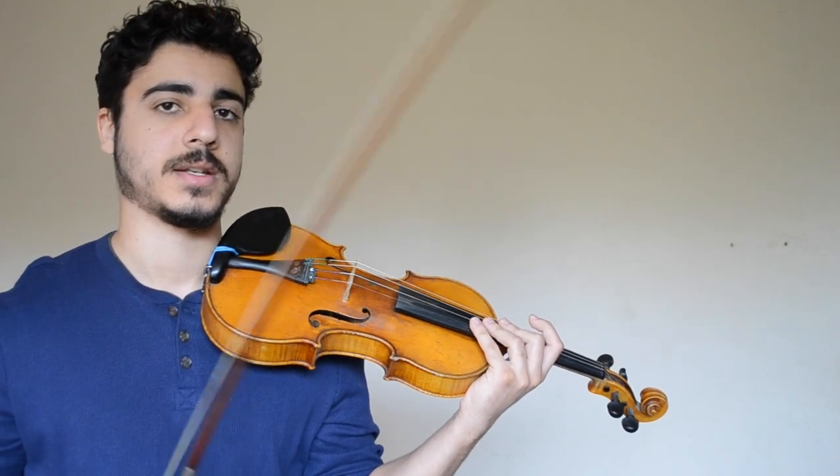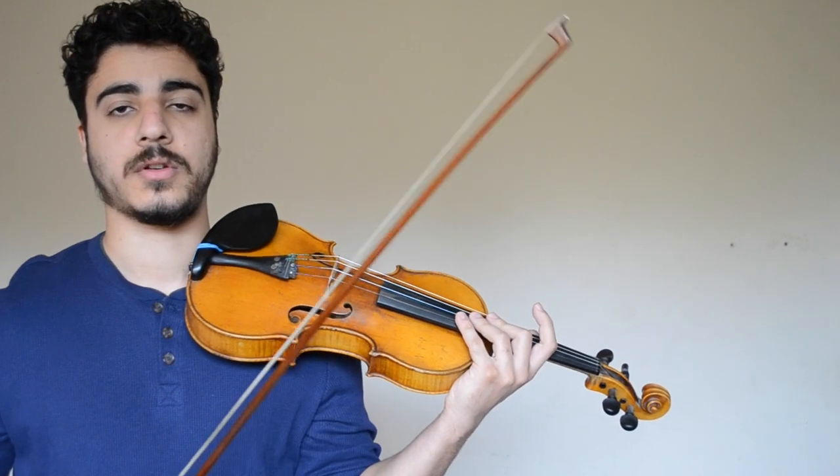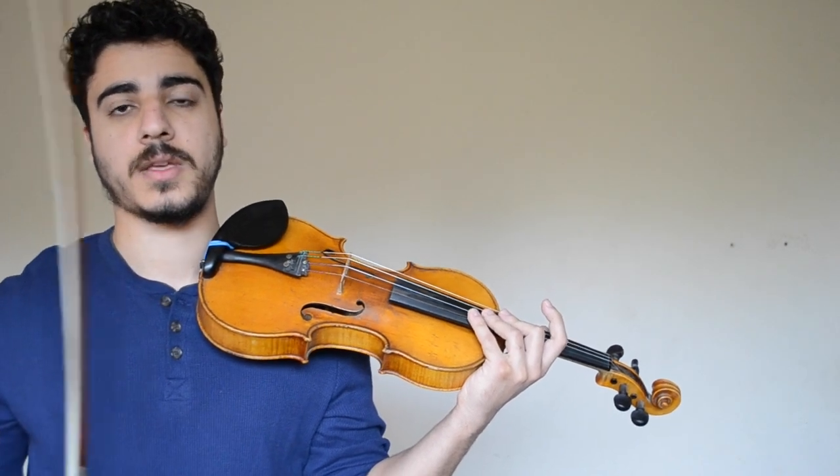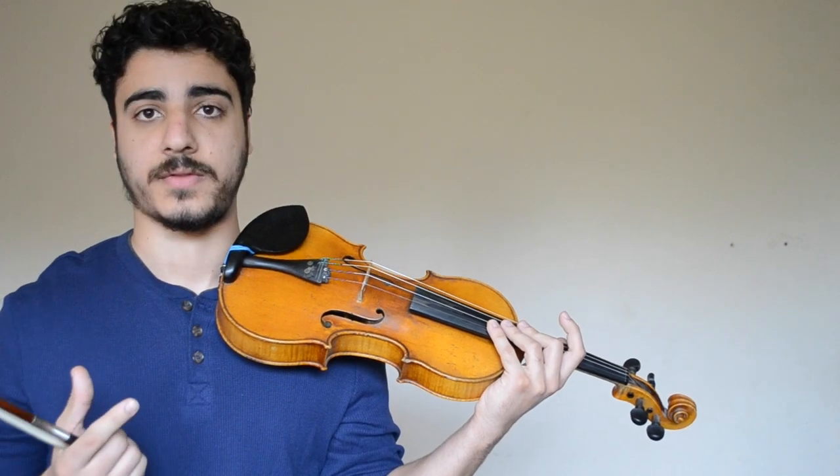When doing this exercise, it's a good idea to take a metronome, set it at 60 beats per minute, and do each of the groups in one beat of the metronome. That means that when you get to the group of 6, you'll roughly be doing the vibrato as fast as you would when you're normally vibrating.